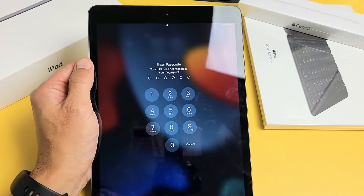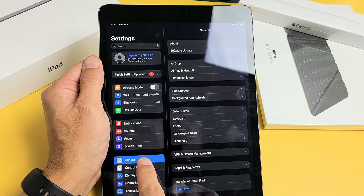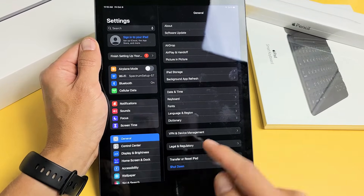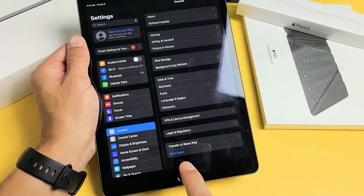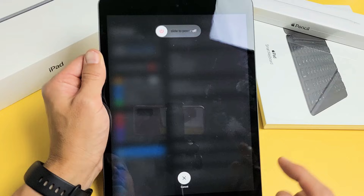Another way to turn it off is by simply going to your Settings and then from there go to General. When you're in General, just look at the very bottom and it says Shut Down. You can tap on that and slide the power off as well.